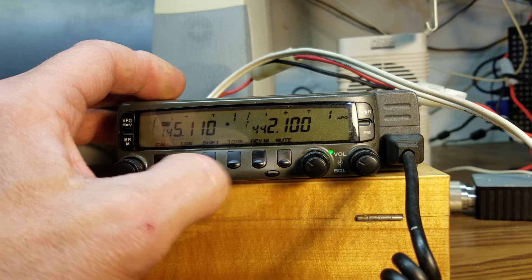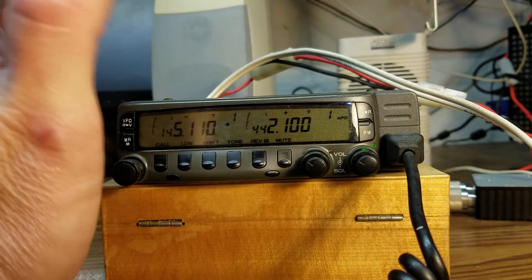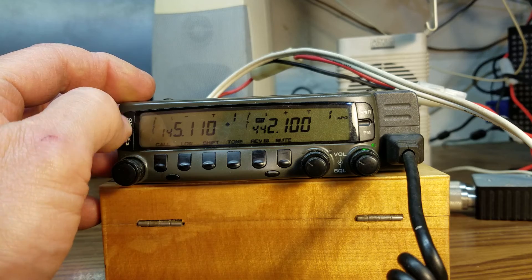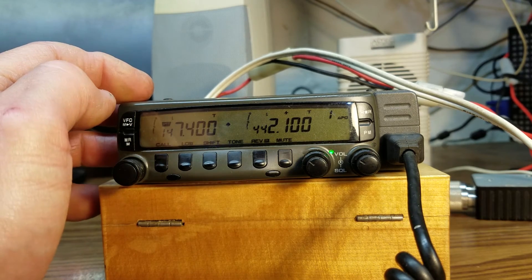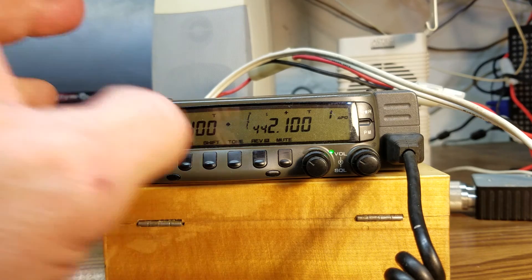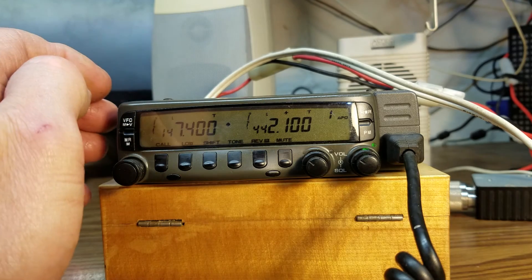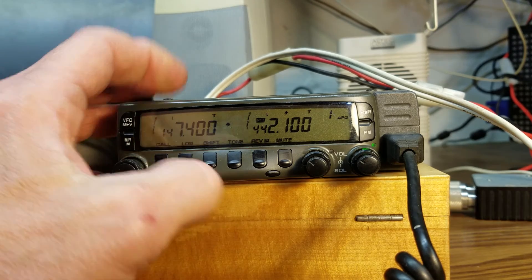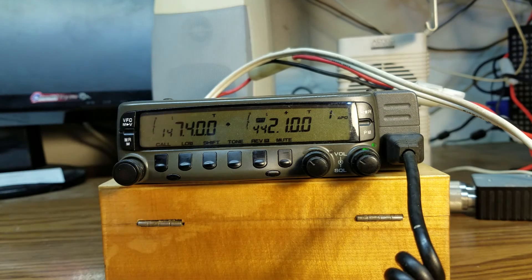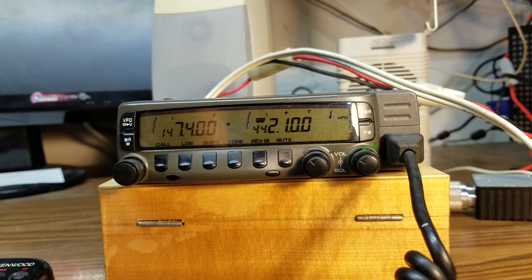I'm going to set it to 70 centimeters, then go to two meters at 147.400 — that's going to be the input frequency. Output is going to be on 70 centimeters. It is now on. N-8-V-E-S. And it does do crossband repeat.